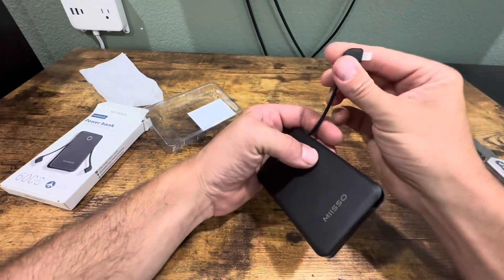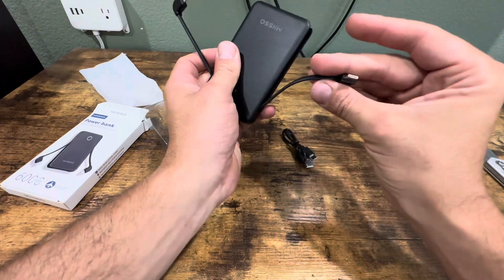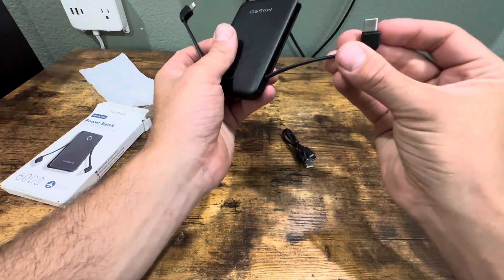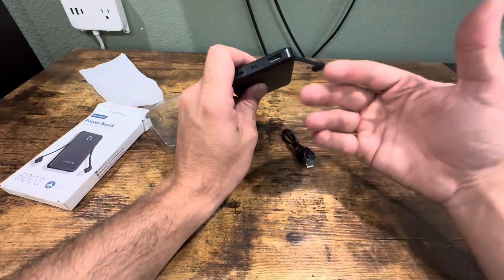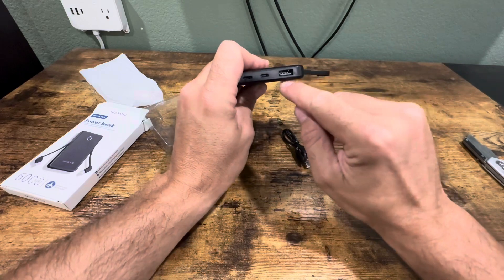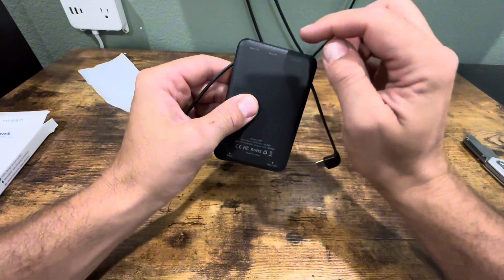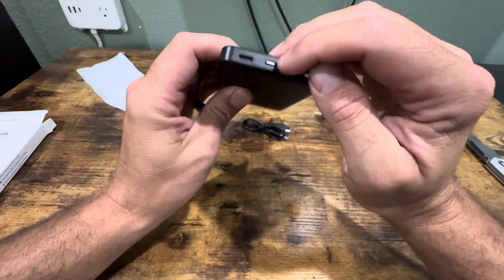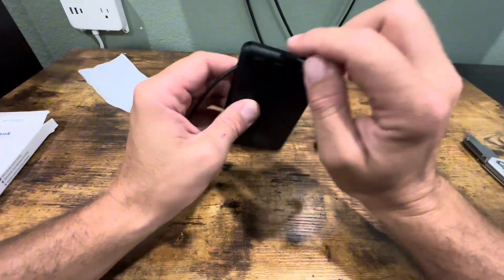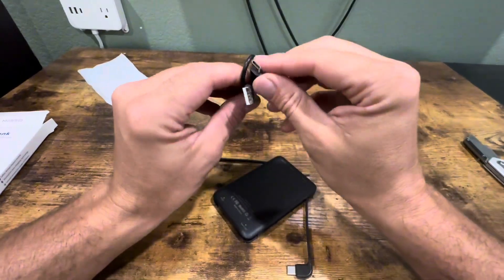You have an iPhone cord right here and a USB-C output over here. Also, if you have a cord with a USB-A connector, you can plug it in right here. You do have two ways of charging this: you can use the micro input, which is right there, and you have the Type-C input right here. It does come with a cord which is USB-C.